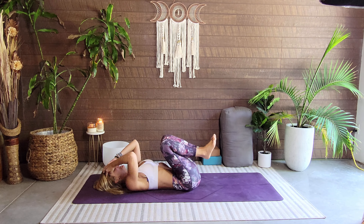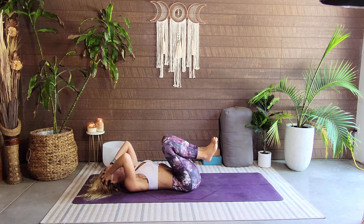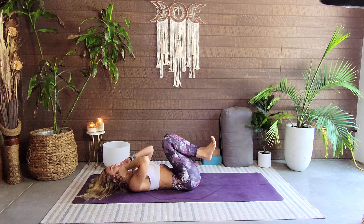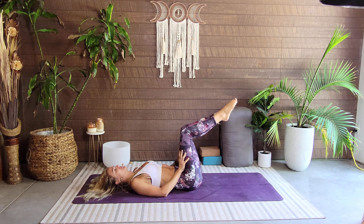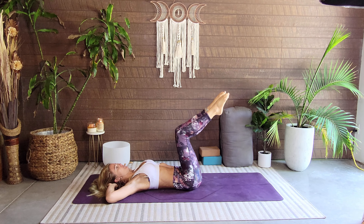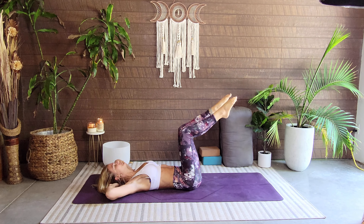This would be another great time to rock and roll if you want. We're just going to come in for some bicycles — a little ab work here. Legs can be parallel to the ceiling or the mat, hands behind the head. We're just going to bring this left elbow to the right knee, then the other side. We're going to do 20 — ready, and go.